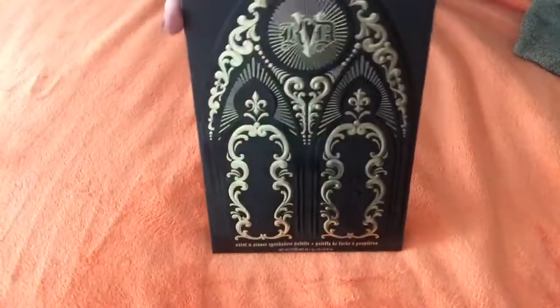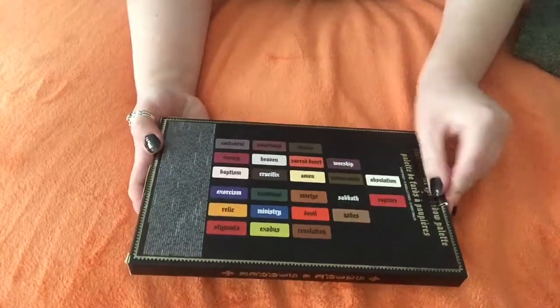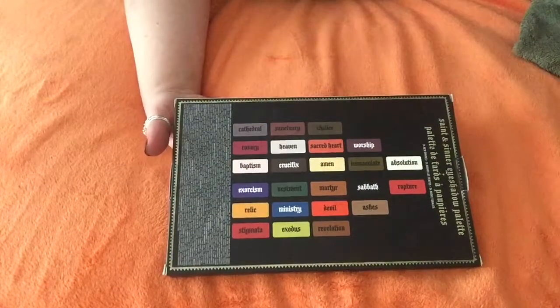This is the packaging. It is very, very pretty and black and shiny. And this is the back with all the colors on it. There are 24 colors, so that means 12 for each side. So let's open it.